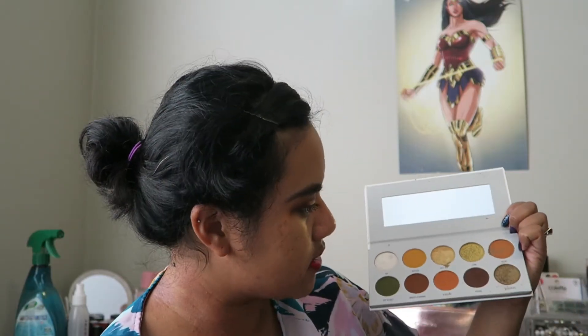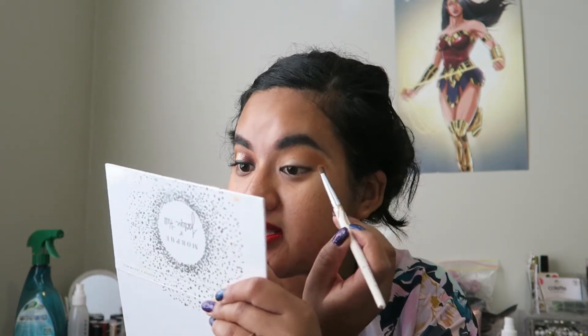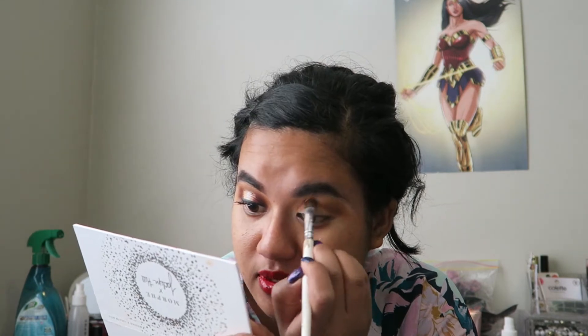This is Smooth Criminal, and that is this matte brown shade here at the bottom. I'm just going to place it a little lower in the crease to deepen it and give more dimension to the eye look.